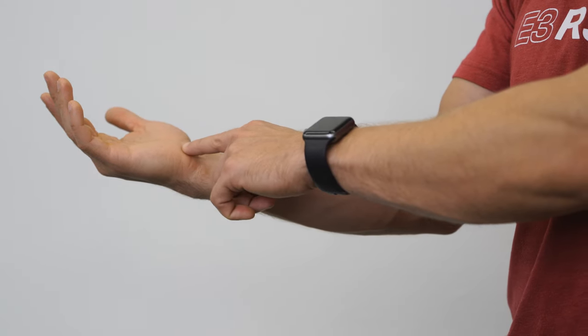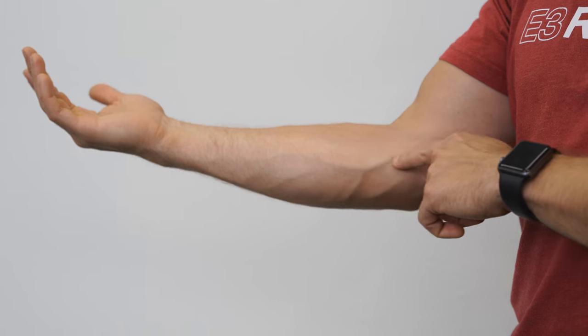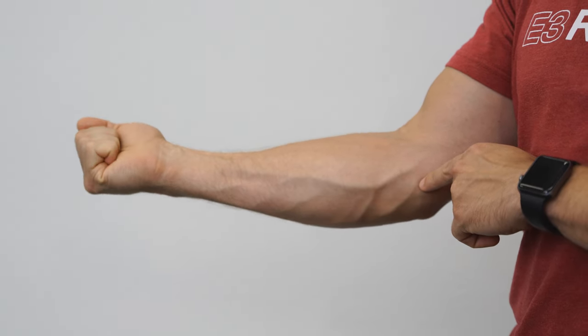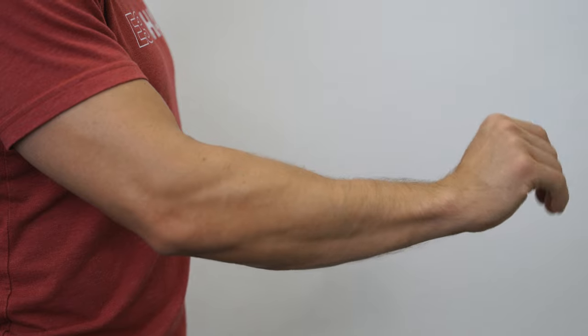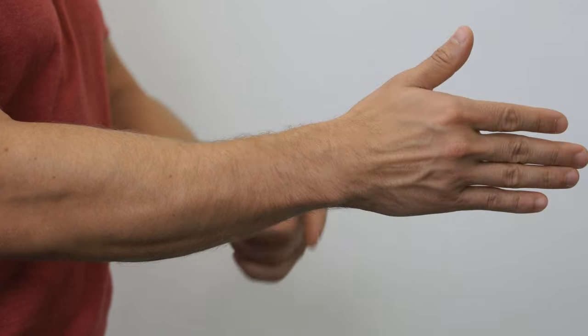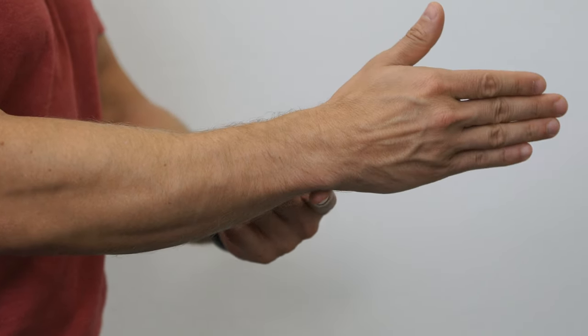The tendons that cross the wrist, and therefore have actions at the wrist, come from muscles that originate in the forearm and arm. In general, muscles on the front of your forearm flex your wrist and fingers, while the muscles on the back of your forearm extend your wrist and fingers. Tendons that cross the thumb side of the wrist contribute to radial deviation, while tendons that cross the pinky side contribute to ulnar deviation.